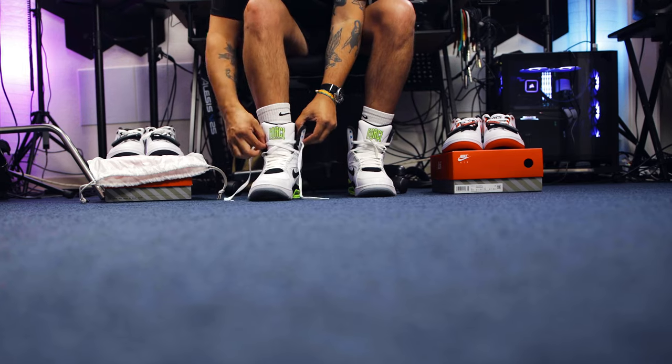How do you guys feel about the Air Alpha Force 88 by Billie Eilish? Does the Billie Eilish branding teeter you away from picking up this OG silhouette, or does it not bother you? Personally, I like them — very minimal branding; you'd only notice it if you look closely at the tongue or the insole. I'm going to pick them up, but let us know in the comments below. Let's see how these look on foot.